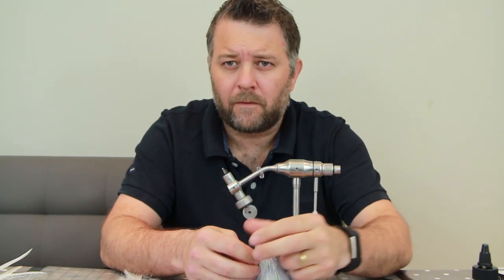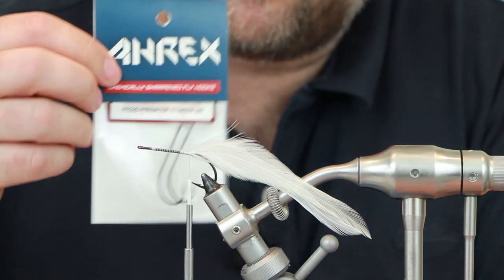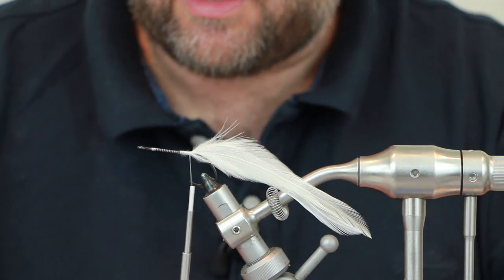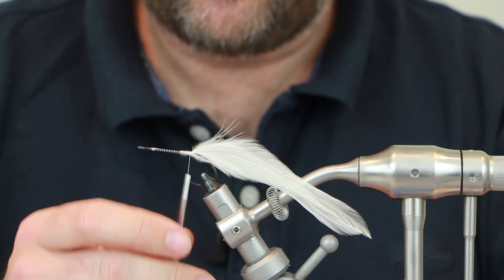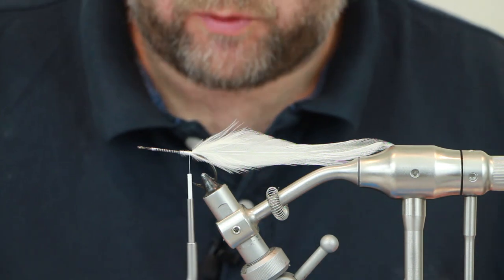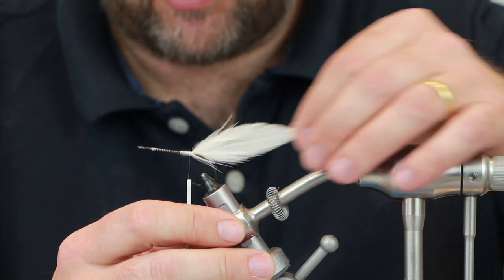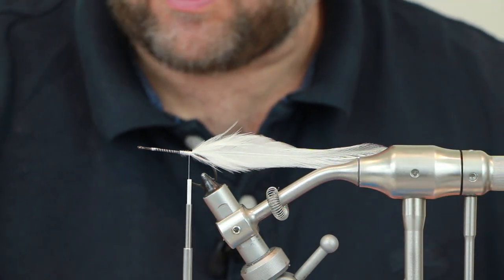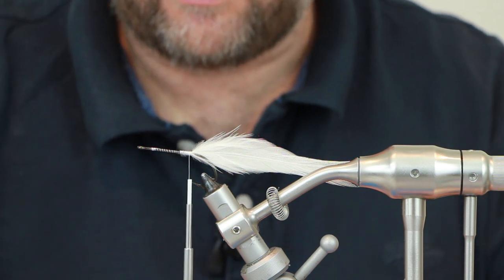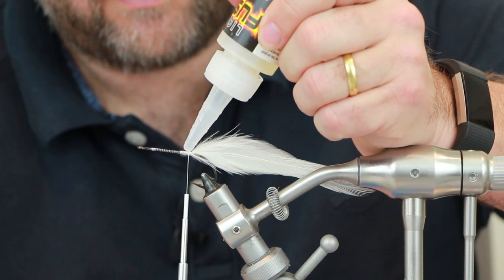In the vice we've got a Rex PR 320 size 2/0 — this is going to be our trailing hook. Thread I'm using is Vivas PB2 140; you could use GSP if you want but there's really no need because we're not using bucktail. I've already put the strung hackle in — just using standard white strung hackle for the tail. It's quite important to have a tail on here because it adds quite a lot of movement to the back end of the fly. I've already tied that in and just need to put a bit of glue down on top.